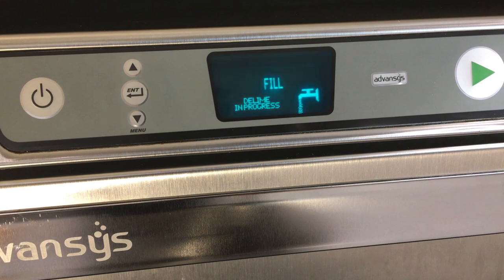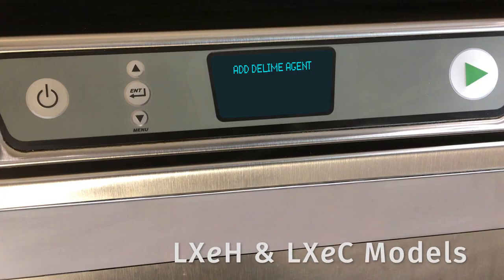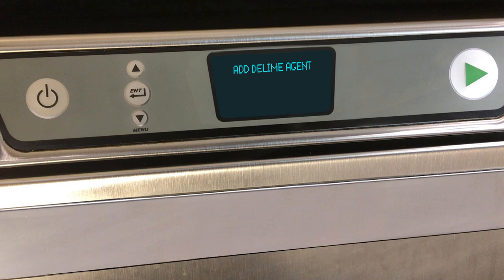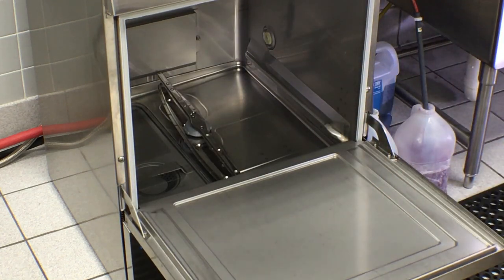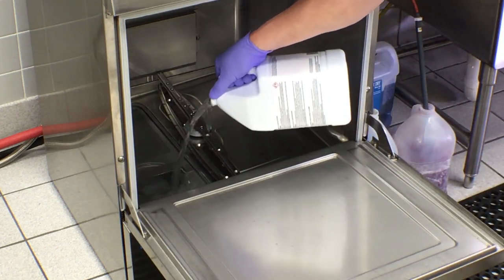The machine will drain and refill with fresh water. On LXE C and LXE H models, the display will prompt you with 'add delime agent once the fill cycle has completed.' Open the door and add deliming agent following the supplier's instructions for a 3-gallon sump.